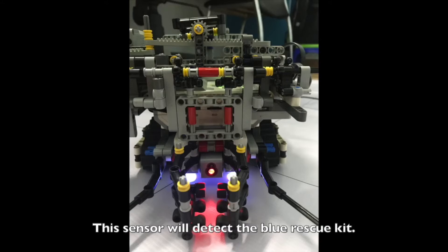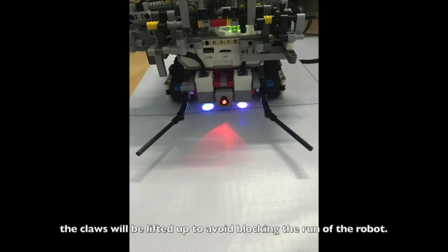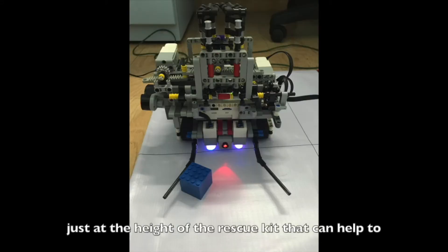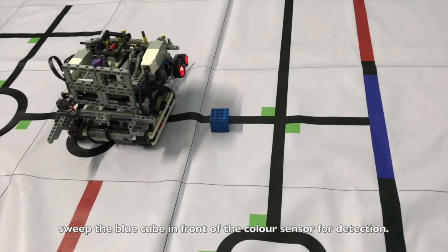This sensor will detect the blue rescue kit. As the robot moves through the line tracking zone, the claws will be lifted up to avoid blocking the run of the robot. There are two static axles in front of the robot, just at the height of the rescue kit, that can help to sweep the blue cube in front of the color sensor for detection.